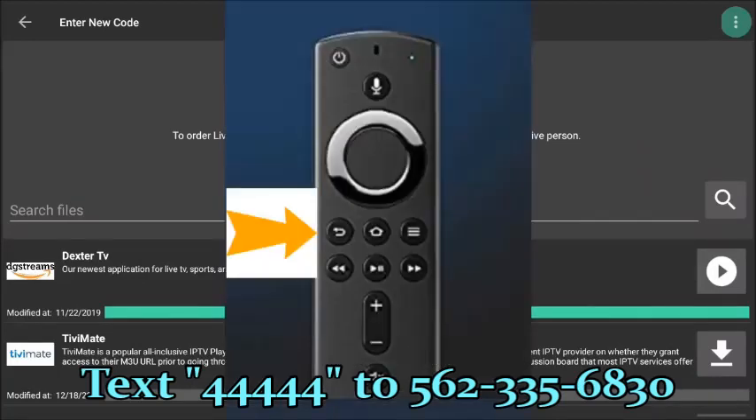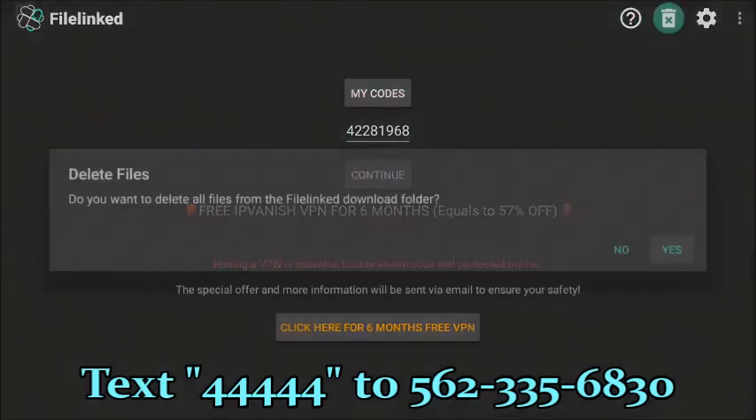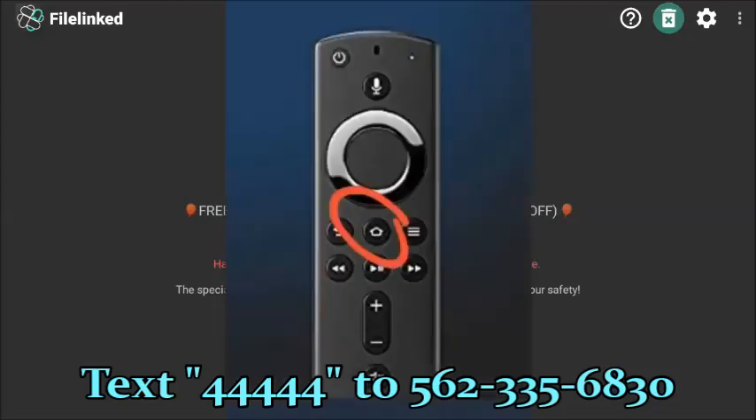Press Backspace or Return on your remote control. It's going to ask if you want to enter a new code — select Yes. This will bring you to the main page of FileLinked. Go up, scroll up, toggle up to the trash can, press Enter. It's asking: do you want to delete all files from the FileLinked download folder? Press Yes. This will save space on the Fire Stick — it's not going to uninstall the applications you just installed; it's only going to delete the files from the FileLinked folder. Now press the house button on the remote control.